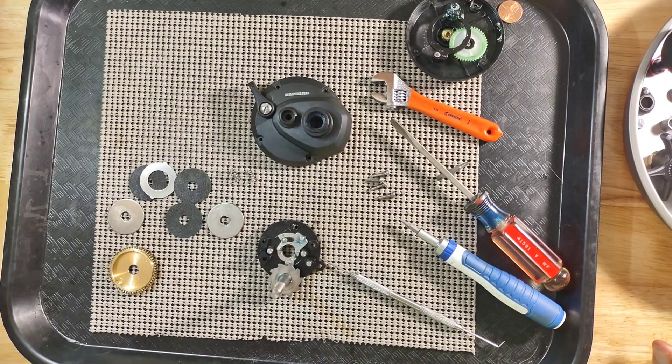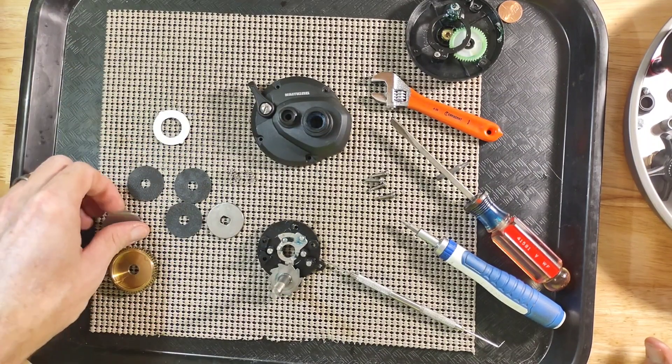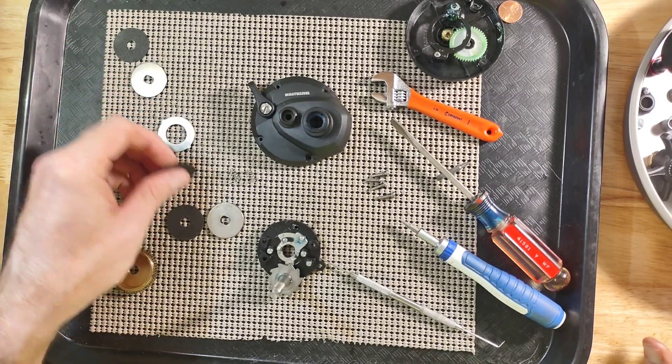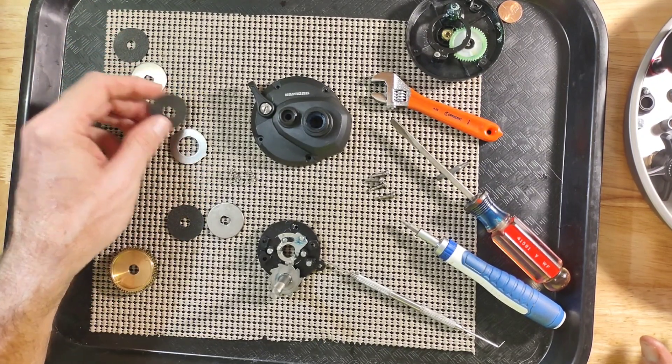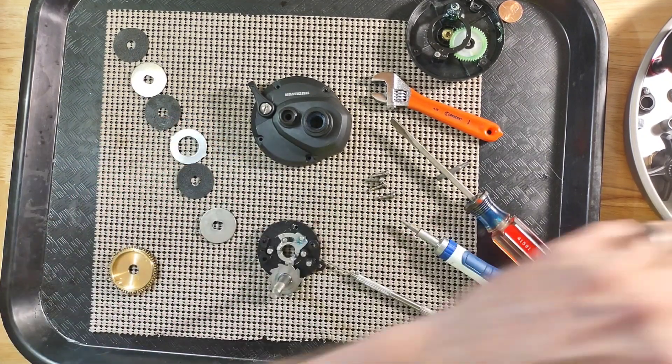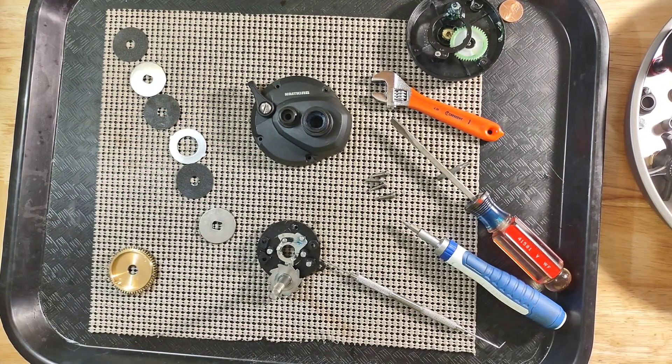I think that has just about covered it as far as how this reel comes apart. We will get her cleaned up and we will be back with the reassembly video. As always, thank you for watching. Have a good day.